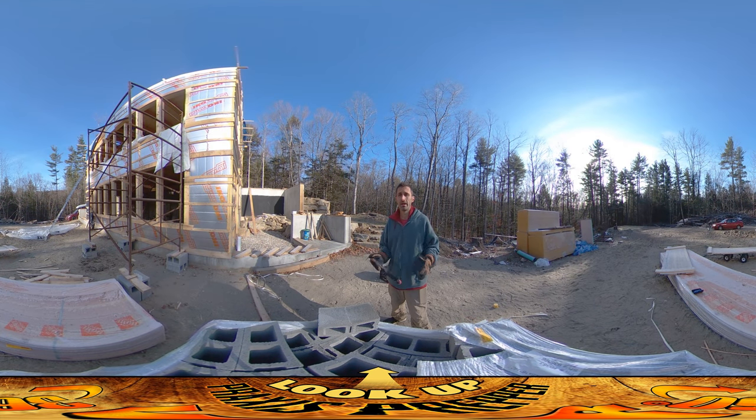Hey everybody, this is Praxis and back on site today. Everything is quite cold — frost over everything, the grounds are getting pretty frozen. We just really need like one more week of weather that doesn't have a bunch of wind or rain and isn't freezing cold. Seasonably, that should be available to us, but we have this cold snap and things have just been really difficult.